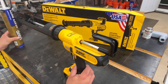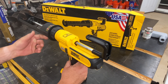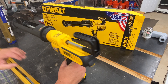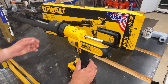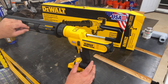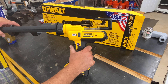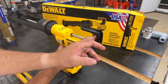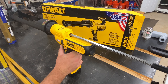This is the DeWalt 29 ounce adhesive gun, part number DCE570B. Here is your poker. This is a dual trigger model — the top trigger is your release trigger, which allows you to pull back the plunger rod.